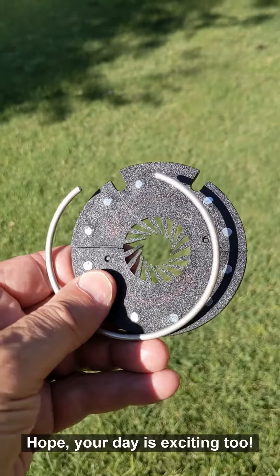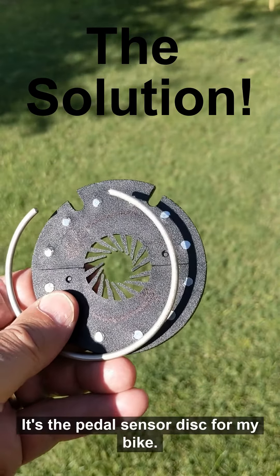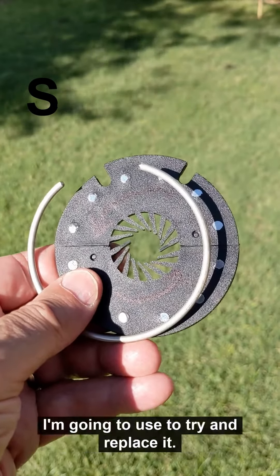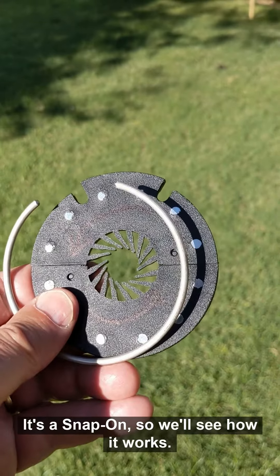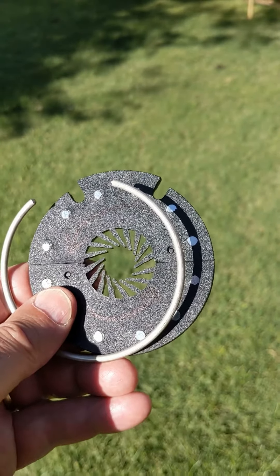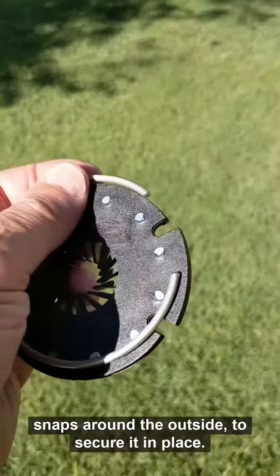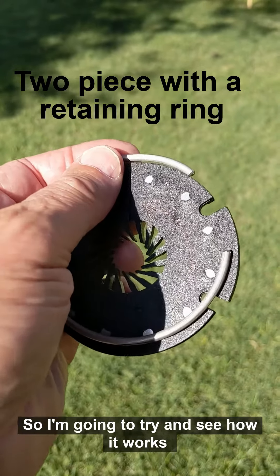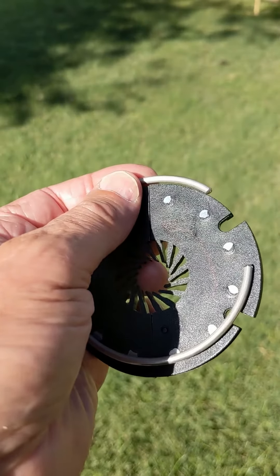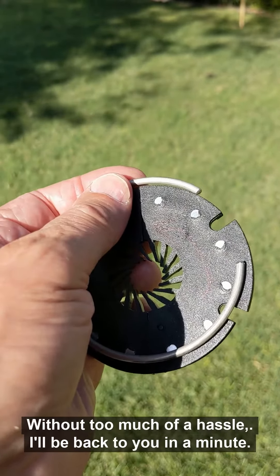Hope your day is exciting too. Earlier today I showed you the broken pedal sensor disc for my bike. So this is the device I'm going to use to try and replace it. It's a snap-on, so we'll see how it works. It pops into two pieces and then this ring here snaps around the outside to secure it in place. I'm going to try and see how it works and see if it solves the broken pedal sensor issue without too much of a hassle.